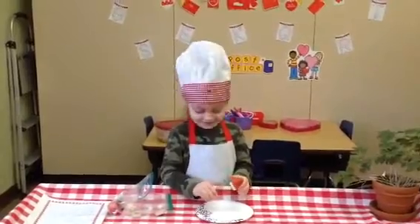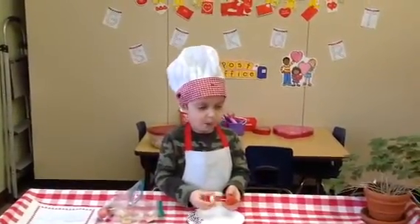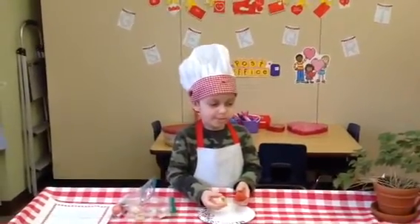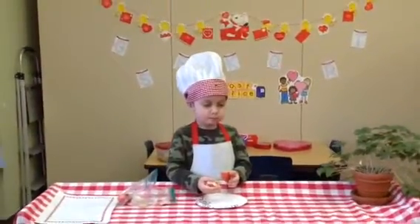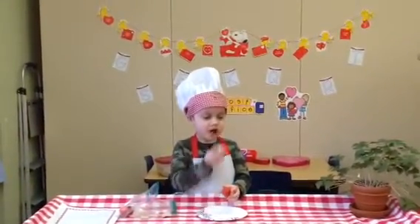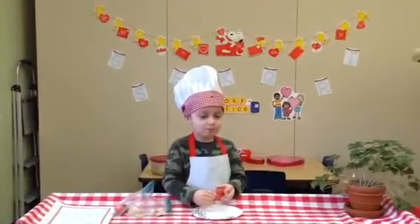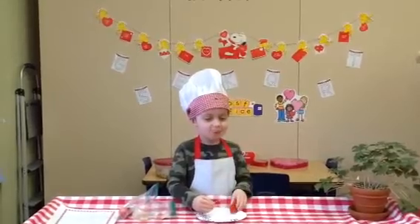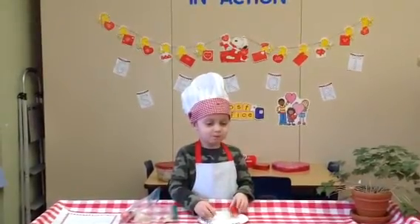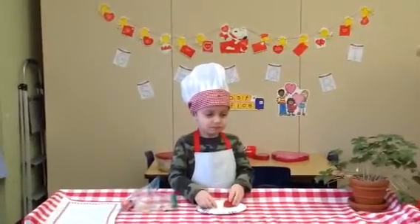How does it taste? Good. He's trying the healthy stuff. We know that Chef Declan has a reputation for really eating healthy. He loves his fruits and veggies. He is going to taste each piece before he decides to give us a little rating. What do you think? His cheeks look like chipmunk cheeks.